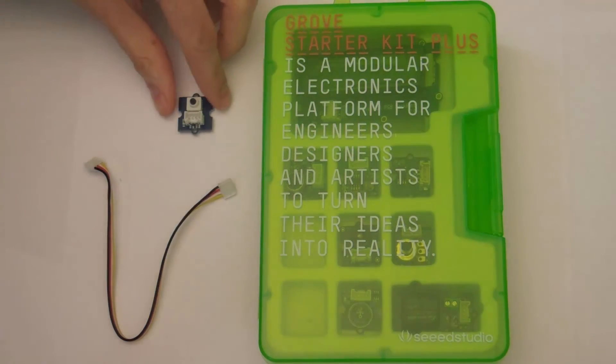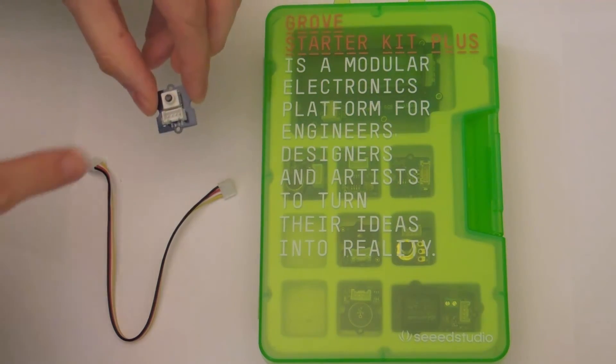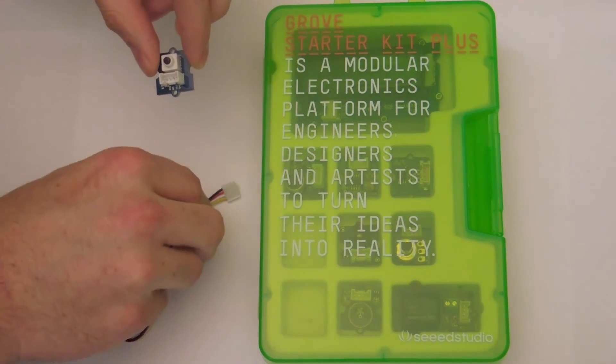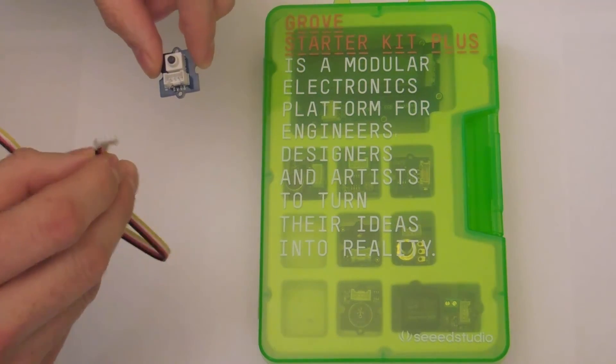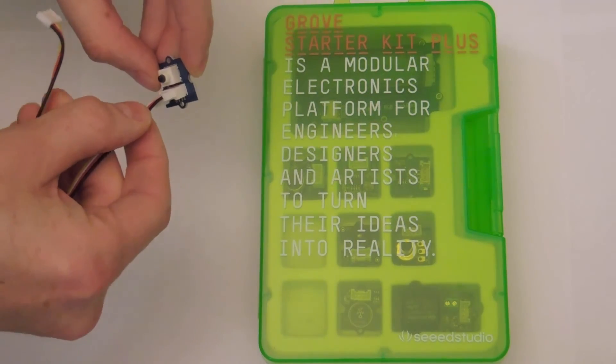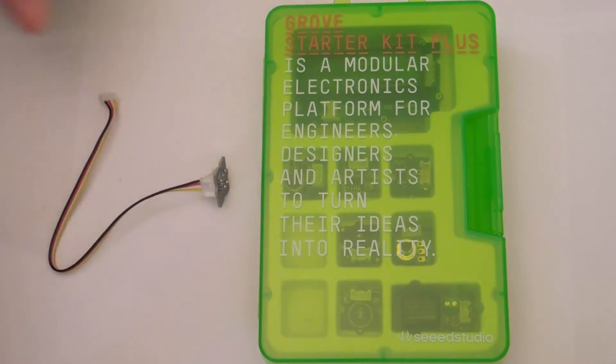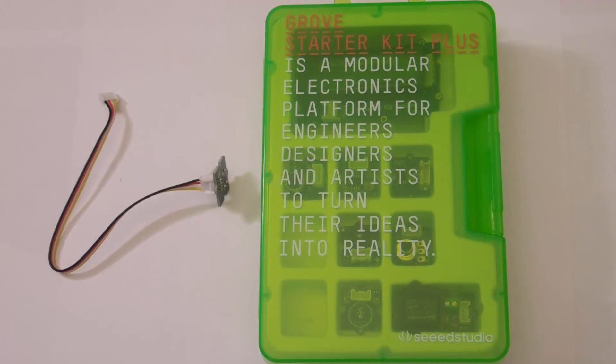Each component in the Grove Kit is installed on a board with its name on it and a connector to plug in a wire. The wires can only be plugged in one way. Match the groove of the connectors with the wire to plug in a wire to each of the components. Pins and wires could be color-coded to show which way they plug in, as well as which components are digital and which are analog. This will be described in a further tutorial.